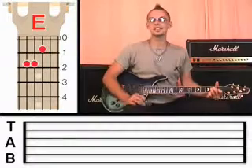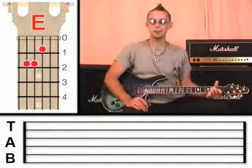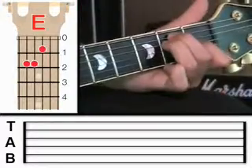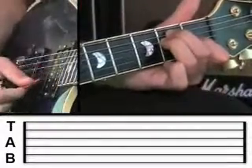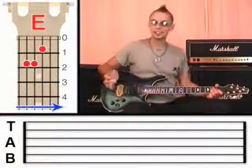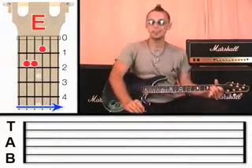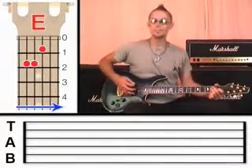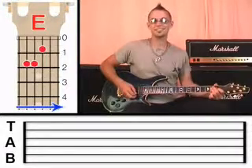If you look at the chord box next to me, you'll see the diagram — just to clarify exactly where the notes go. What I'm going to ask you to do is hold down with plenty of pressure and strum the strings. Ideally, all of those notes will sound nice and clear like that. But to be honest, I'd be surprised if you get it sounding perfect straight away. It would be perfectly normal if it sounded a bit muffled at first.